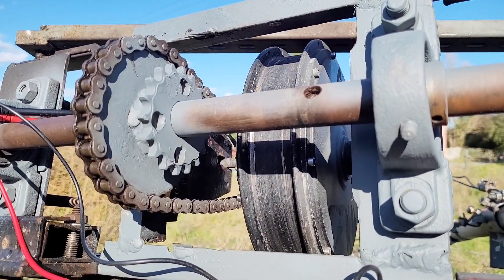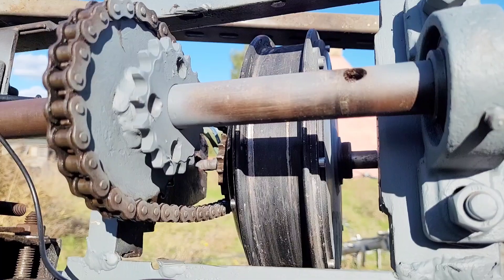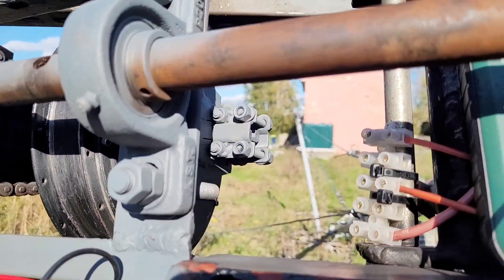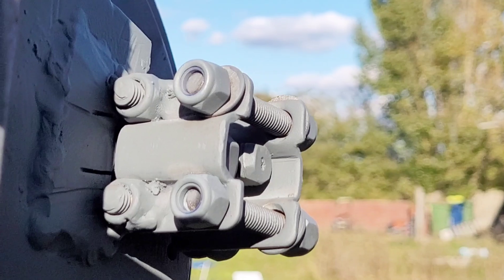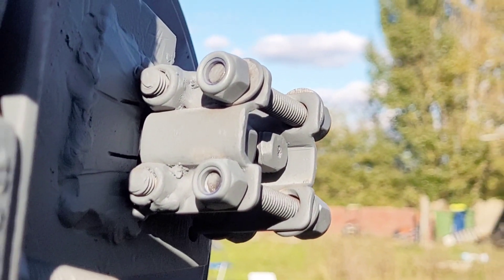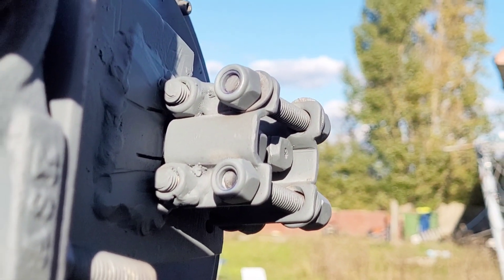Greetings YouTube, it is Friday and I'm very pleased to say that the three kilowatt motor is in almost perfectly — I think as perfect as I'm going to get it. There you can see that's the front side of the motor held in by those brackets and four bolts.